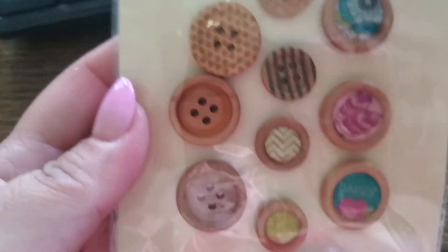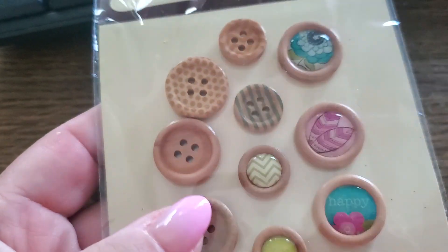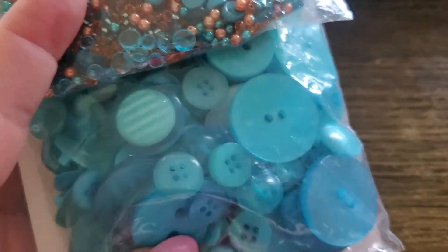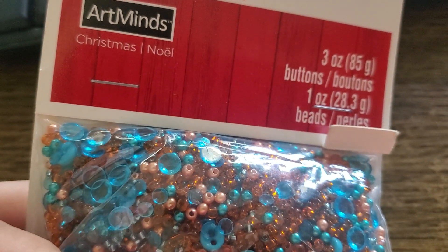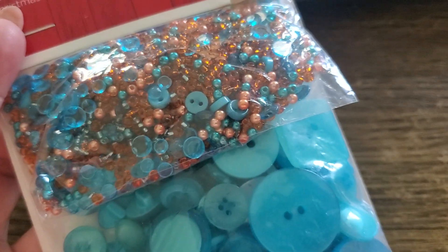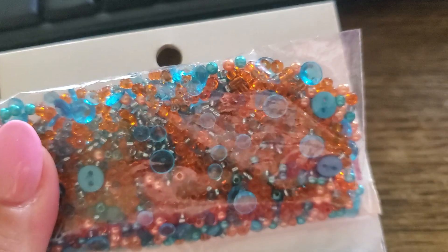So I'm gonna push that to the side — that's $25 shipped. Then Bundle B: you get this one here by Recollections, and you get this one which is buttons and beads, so you have different colors. It's actually a Christmas collection — maybe I should have saved this for the Christmas bundle, but that's all right.